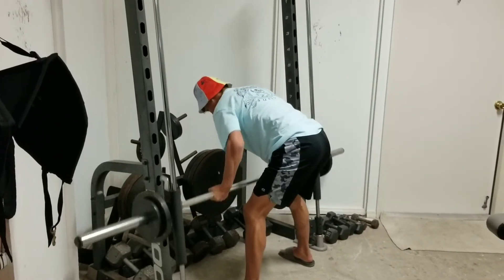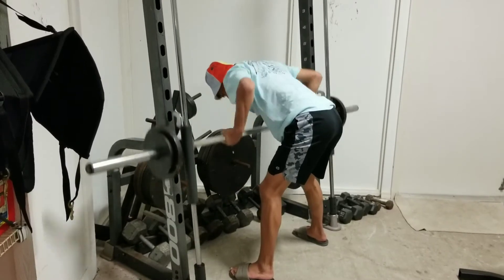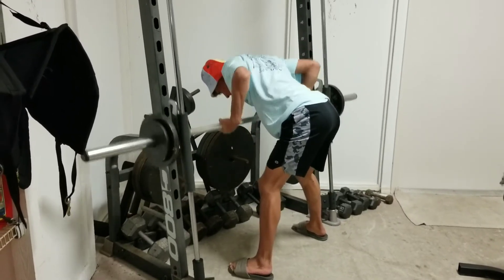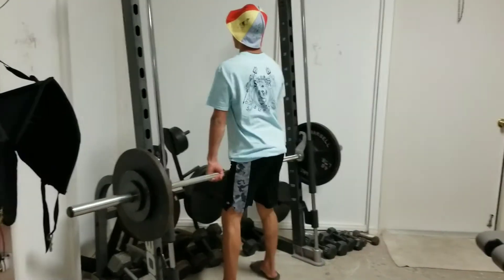Next is the bent row, reverse grip, Dorian Yates style. He's pulling pretty light — it's a new movement and I don't want him to hurt his lower back. Smith machine reverse grip rows, and then on to the next exercise.